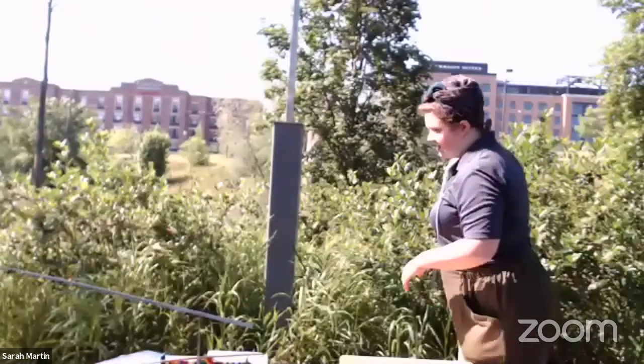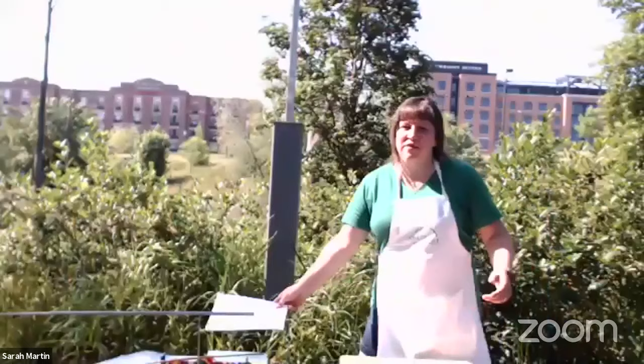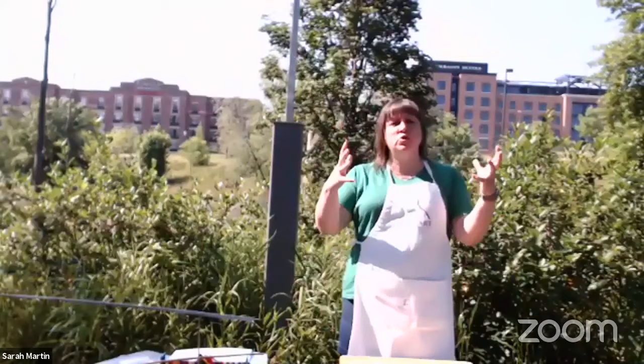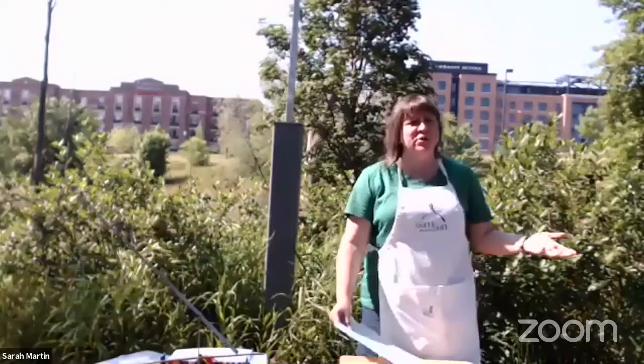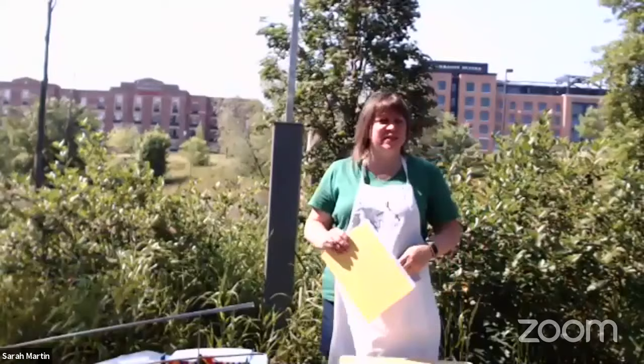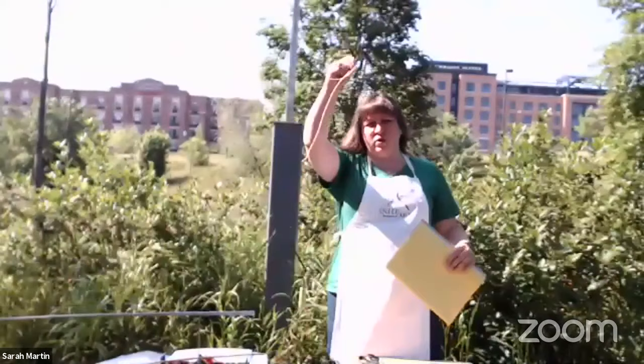Now you all have a chance to make your own kinetic sculpture out of paper. We don't have stainless steel or welding tools, but there's a really easy way to make a kinetic sculpture at home with paper. Here's what you're going to need: paper — construction paper, printer paper, or even recycled mail — scissors, a stapler or tape, and a piece of string, yarn, pipe cleaner, or thread.